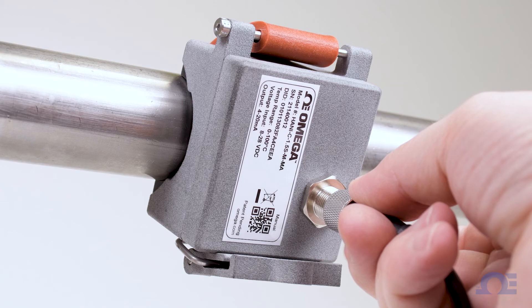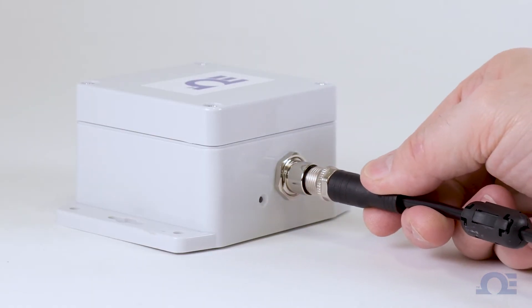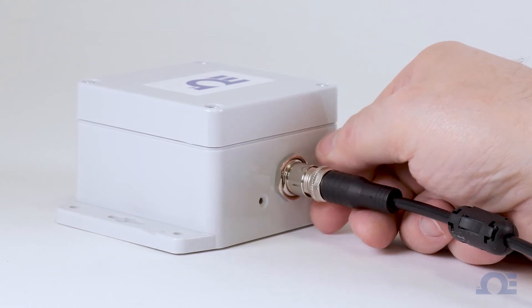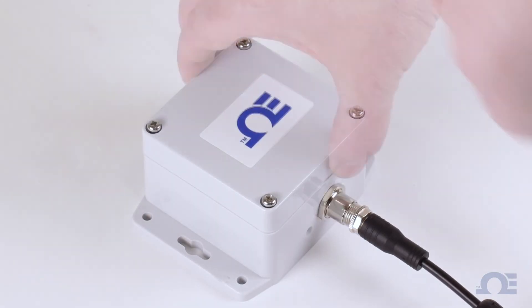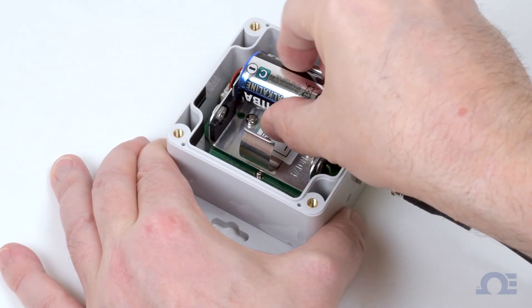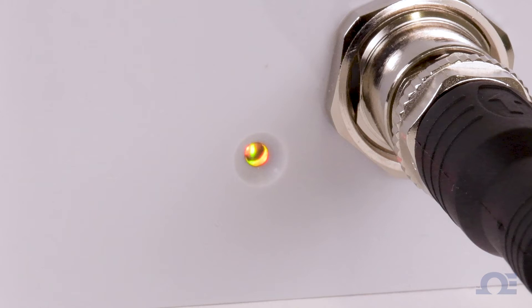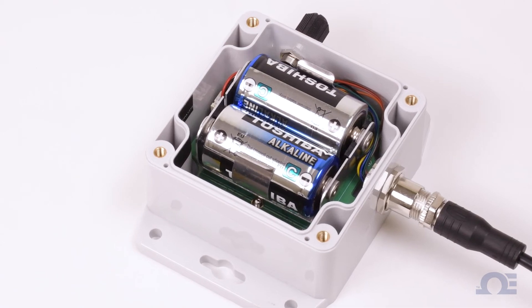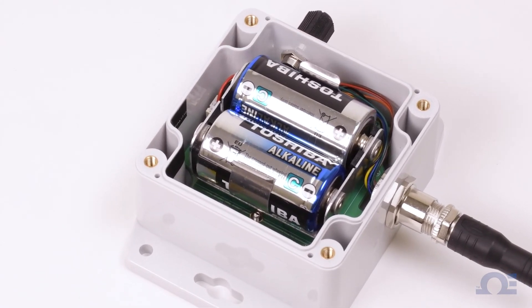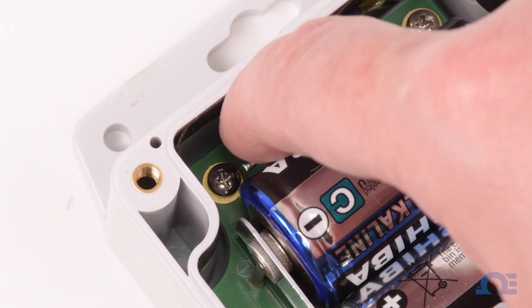With the HANI clamp sensor mounted, run the 8-pin M12 cable from the HANI to the IF006 universal wireless interface. Now remove the four screws from the top of the IF006 and install the two C-cell batteries that are included with it. Once the IF006 is powered on, the LED will glow solid amber. To pair the IF006 to the gateway, with the top cover still off, find the pairing button just to the left of the batteries and press it once.